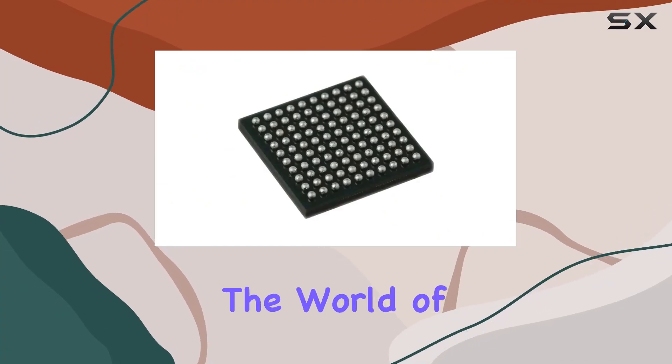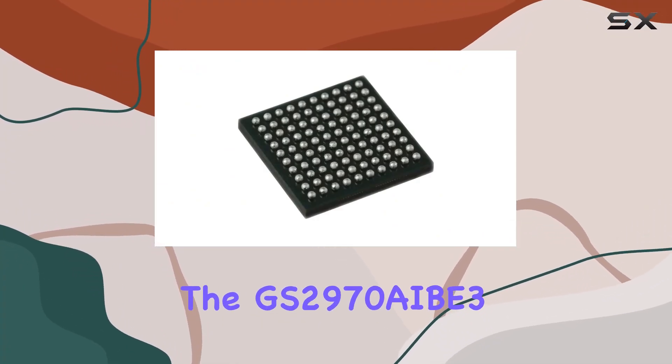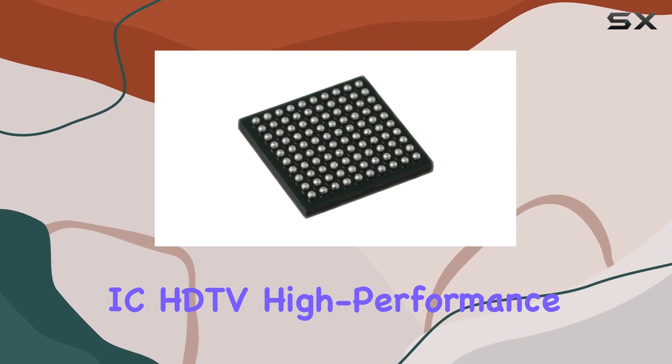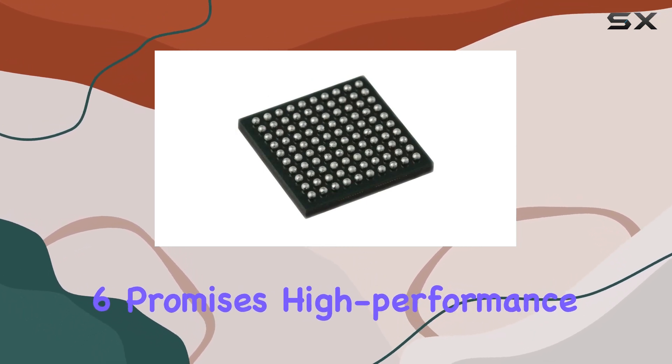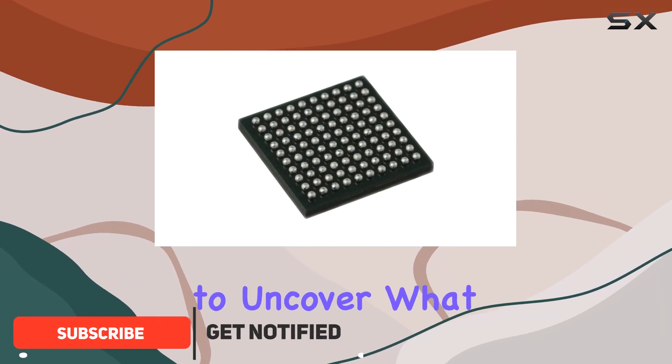Today, we're delving into the world of the GS2970 AIB3 IC HDTV High Performance Integrated Receiver. This pack of six promises high-performance integration, and we're here to uncover what it's all about.